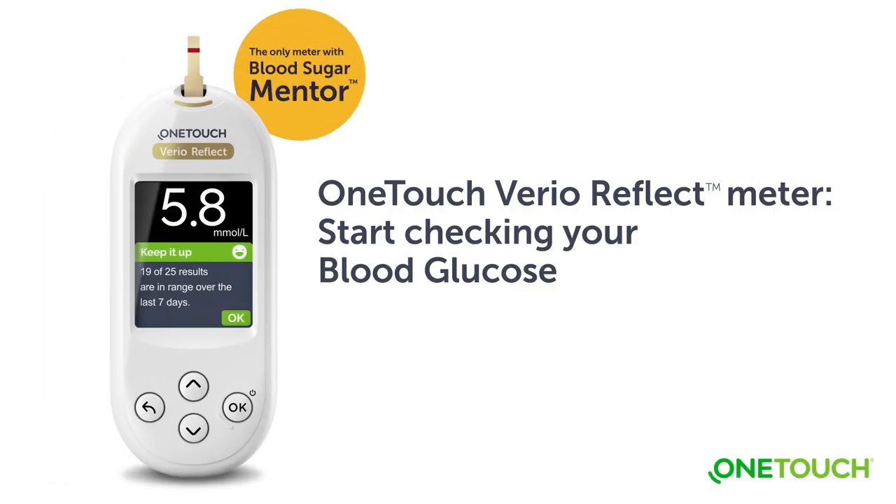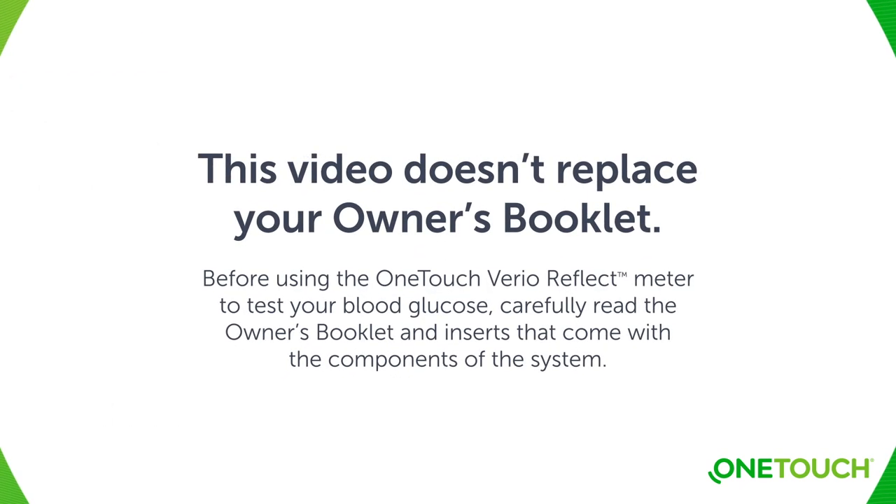Start checking your blood glucose with the OneTouch VarioReflect meter. This video doesn't replace your owner's booklet. Before using the OneTouch VarioReflect meter to test your blood glucose, carefully read the owner's booklet and inserts that come with the components of the system.